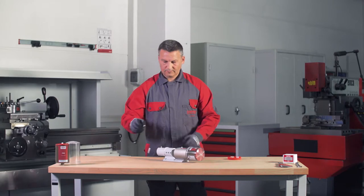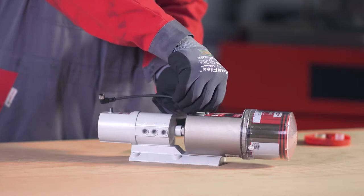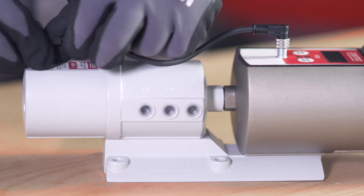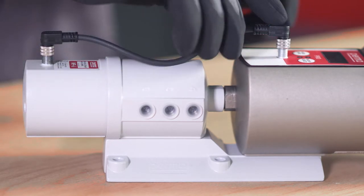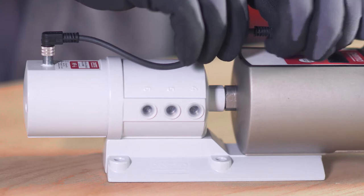Turn the cover clockwise until the bayonet catch engages in place. To connect the PRO-MP6 distributor to the PERMA PRO-DRIVE, connect one end of the 4-pin PRO-MP6 connecting cable to the connection on the PERMA PRO-DRIVE and the other end to the connection on the PRO-MP6 distributor. Screw both plug connections in place.